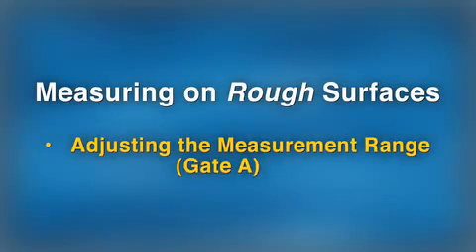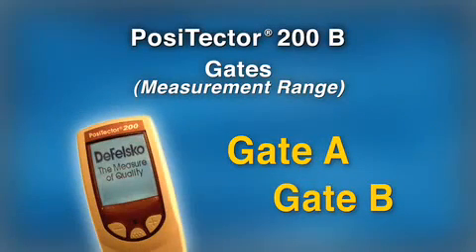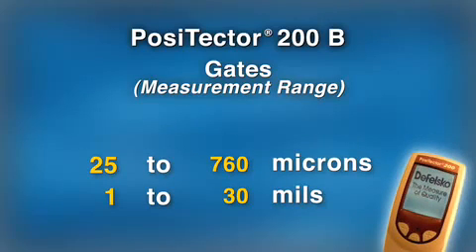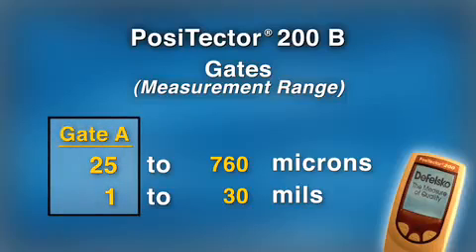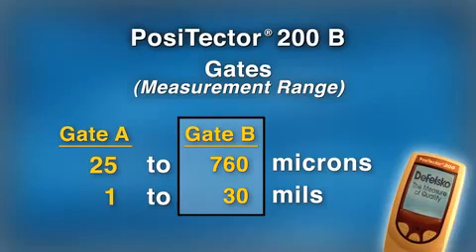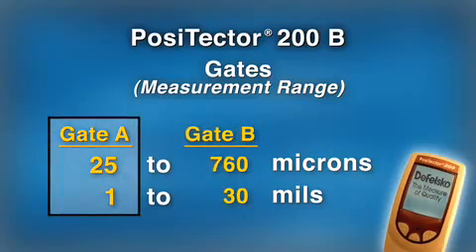A simple adjustment to the Positector's measuring gates prevents these occasional low results. Gates define the instrument's measuring range and the user can adjust them. Positector 200B models have default gate settings of 25 to 760 microns. Gate A is the minimum thickness the Positector 200 will report; Gate B is the maximum.